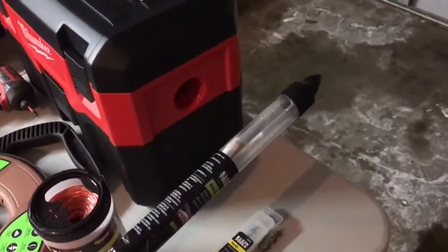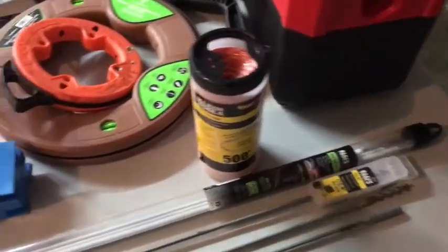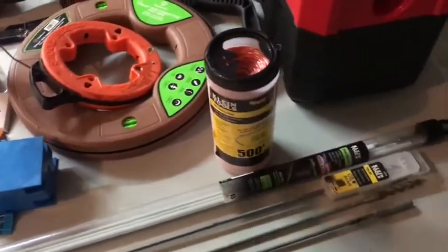Glow rods — self-explanatory, multiple uses for them. This one comes with a hook; I think most of them actually do. You glow them in the door so you can see them inside a wall. Maybe shine a little bit of a flashlight and you can see it — you're good to go.